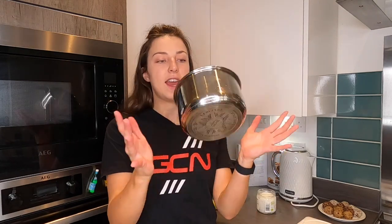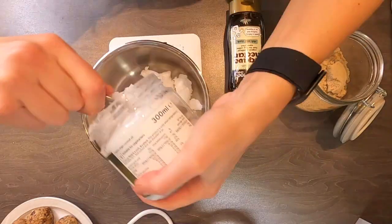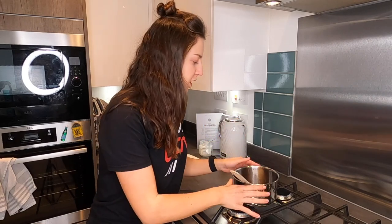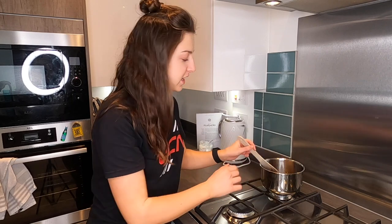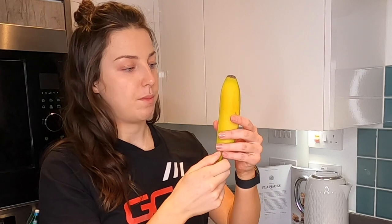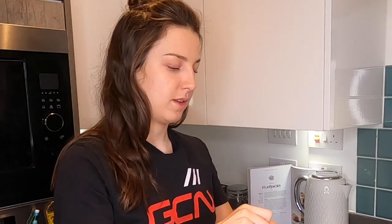First, get yourself a saucepan. In there, chuck the coconut oil, the syrup, and the sugar — make sure you measure it all out. Put them on a medium to low heat until they've all combined and melted together. Our next step is very simple: mash the banana with a fork. Preferably a banana that's a little bit older and more mature, but this is the best I've got and it is going to work fine.